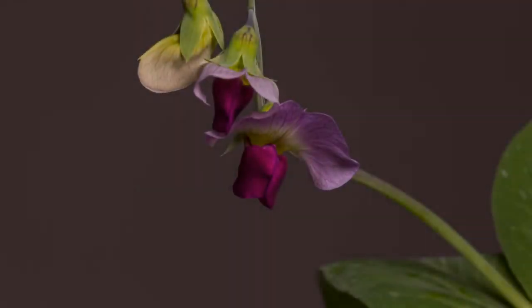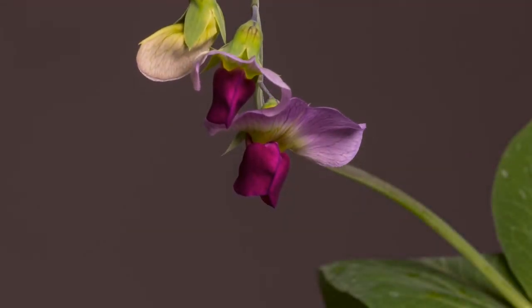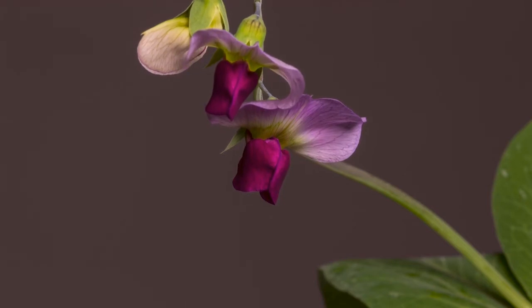Each exercise takes 30 seconds followed by a 10 seconds long break.